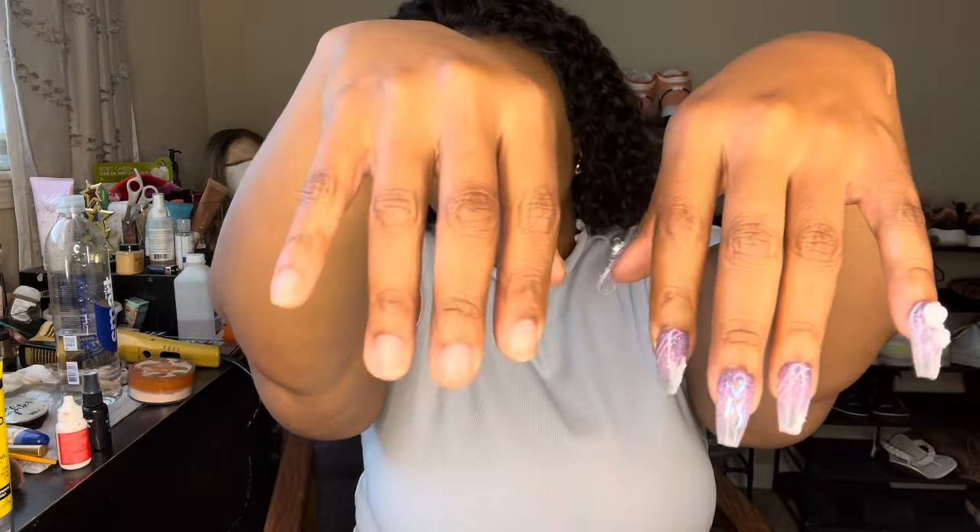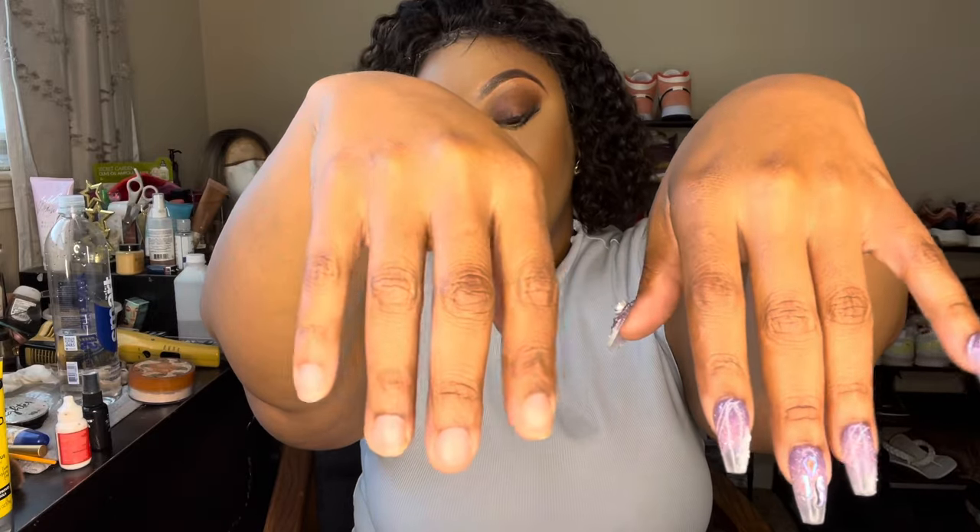I have this hand done and this hand is not done. I wanted to show you all what one hand looks like with nails and what one hand looks like without. I'm going to walk you all through the process of putting these nails on — it was very quick and easy and didn't take a lot of time at all. I'm going to show you all what nails came in my kit, what the nails look like on my hands, and then we'll catch up at the end.